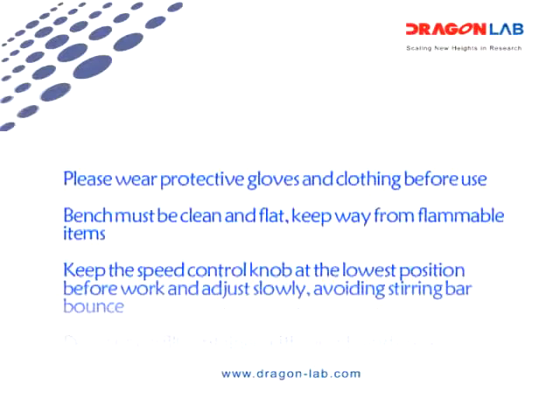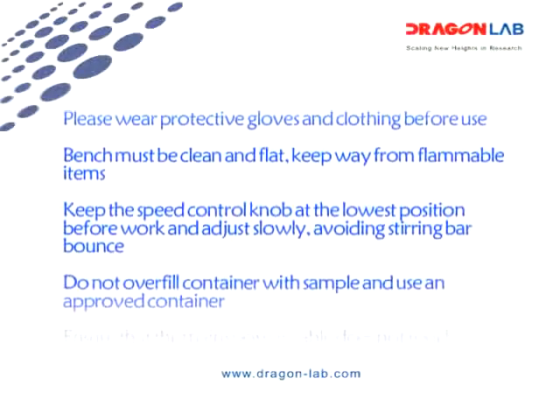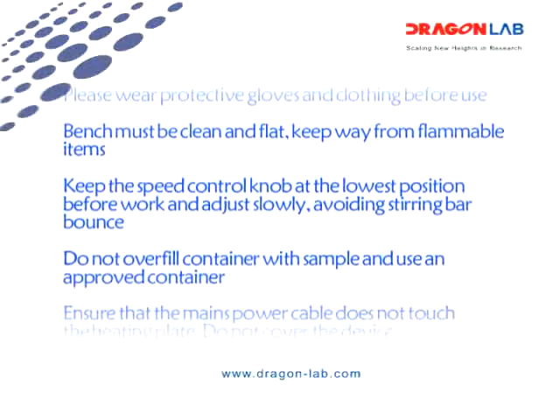Keep the speed control knob at the lowest position before work and adjust slowly. Avoid stirring with unsuitable bars.